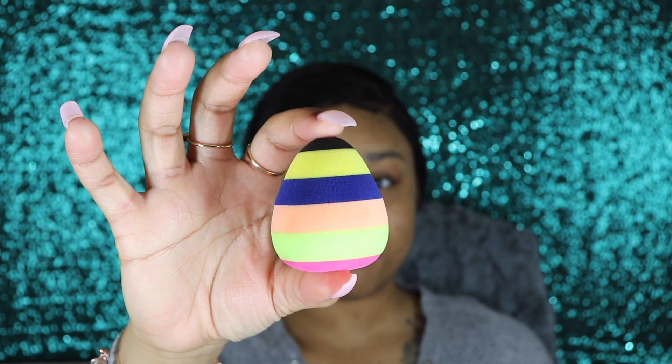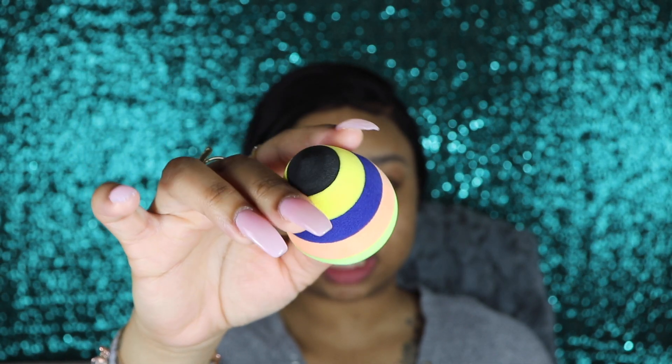One of the most talked about products from the Crayon Case is their beauty blender. Look at that — you've never seen a beauty blender that looks like this before. I love pink. I've heard things about this beauty blender, I've watched tutorials on it. Everyone has their own preference whether they like to use a brush or a beauty blender — me personally, I like to use a beauty blender. We're definitely gonna get into this beauty blender because some people had some stuff to say about it. We will see and lay those things to rest.